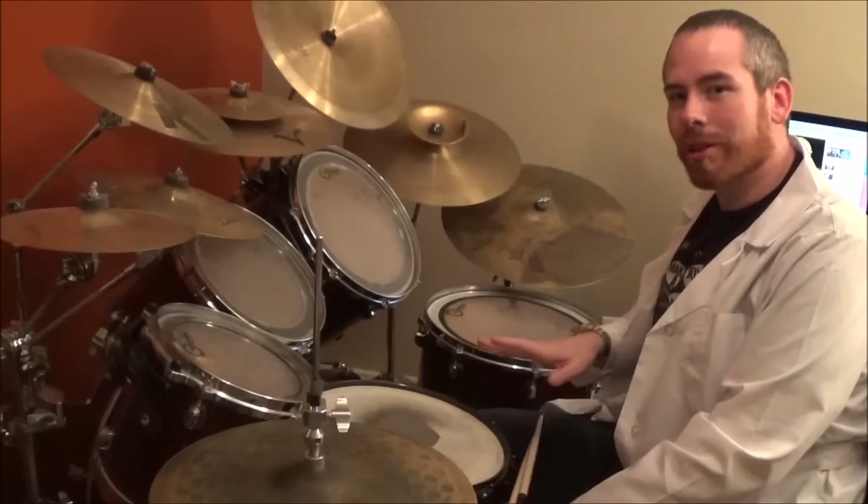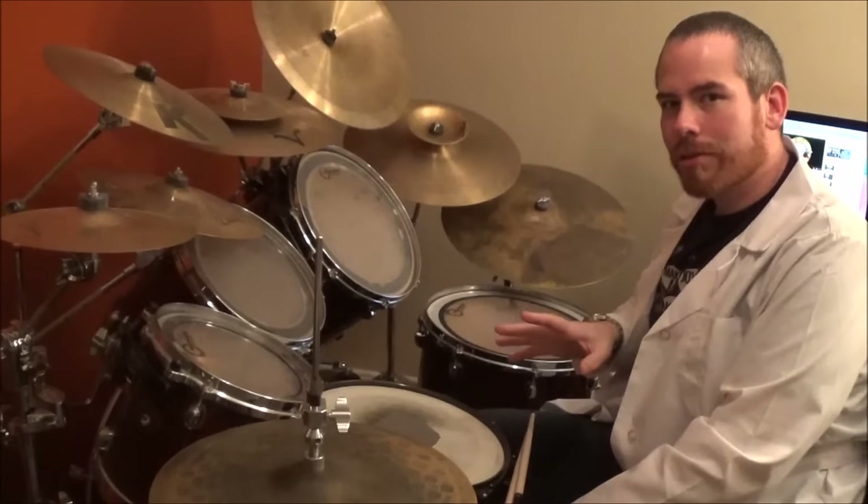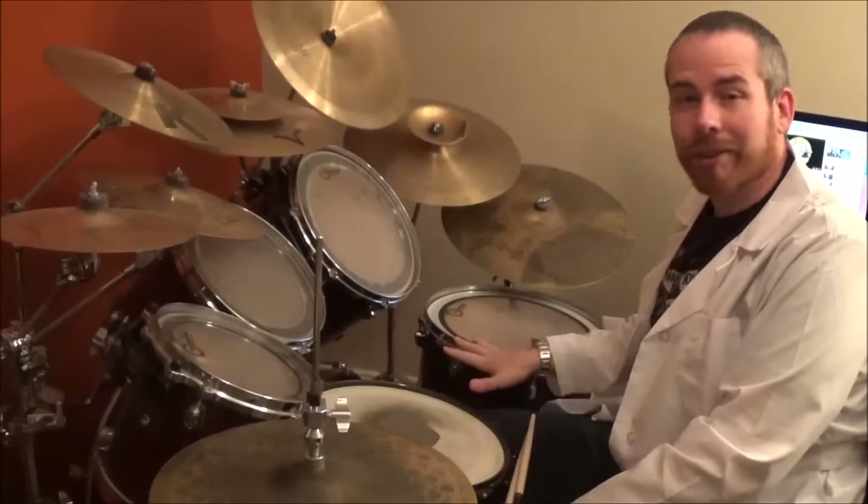We're going to count the intro. The intro has eight measures with no drums, then eight measures with drums, and then we start the first verse. We're going to count it first, then we're going to do the fill on the 15th measure, and then we're going to do the first verse.